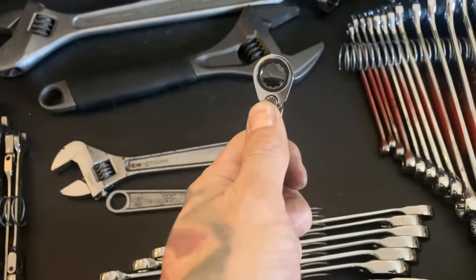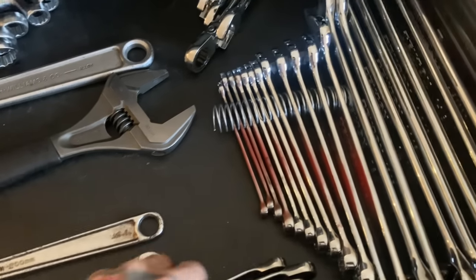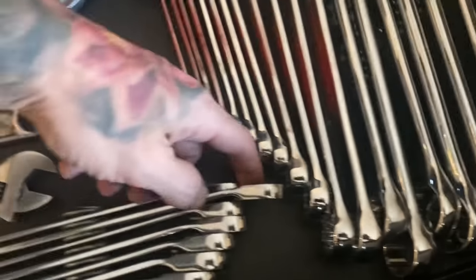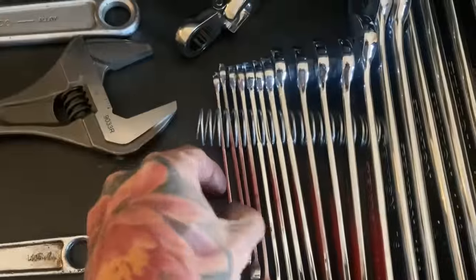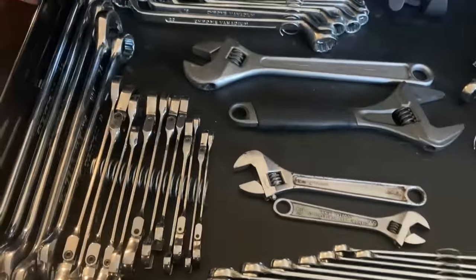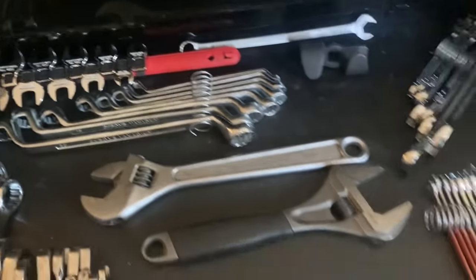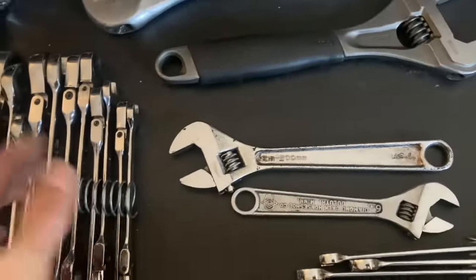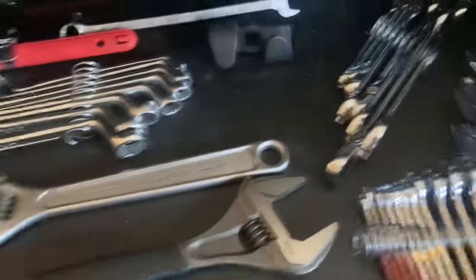Here are some Icon metric wrenches — longer style with a reversible switch, so if you get into a tight space you can flip direction without backing the bolt all the way out. I keep all my wrenches in old springs — I cut them and stretch them out so the wrenches sit upright. It makes space so much better in a smaller toolbox. A little annoying to read sizes but it works.